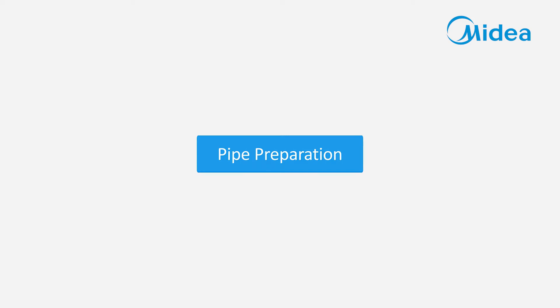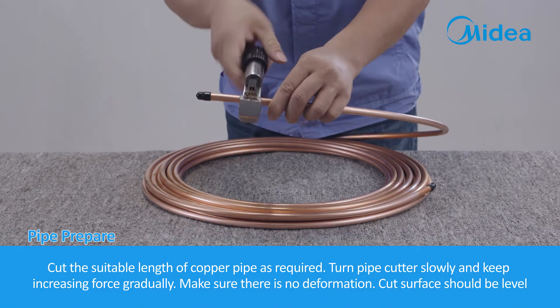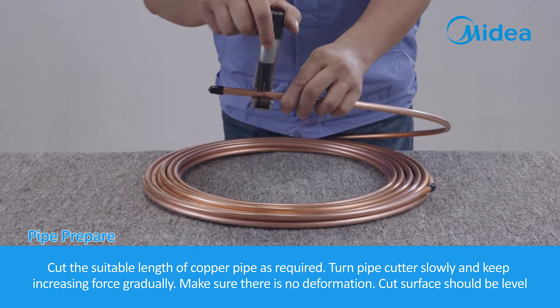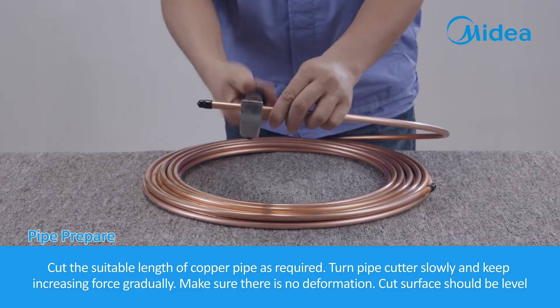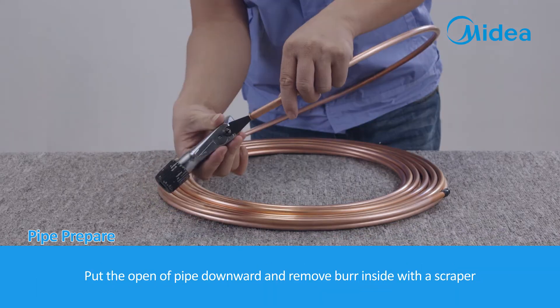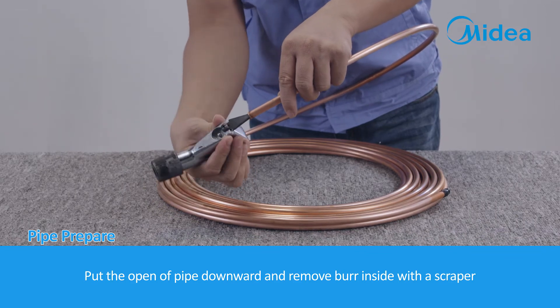Pipe Preparation. Cut the suitable length of copper pipe as required. Turn the pipe cutter slowly and keep increasing force gradually. Make sure there is no deformation and the cut surface should be level. Put the open end of the pipe downward and remove burrs inside with a scraper.